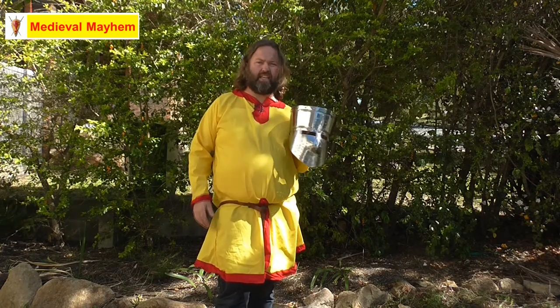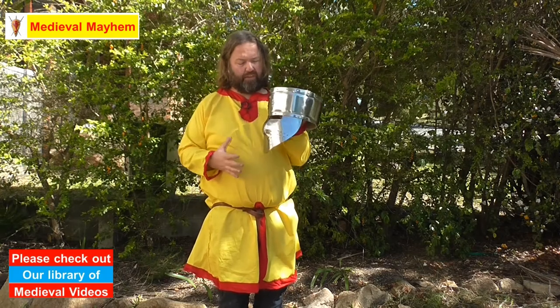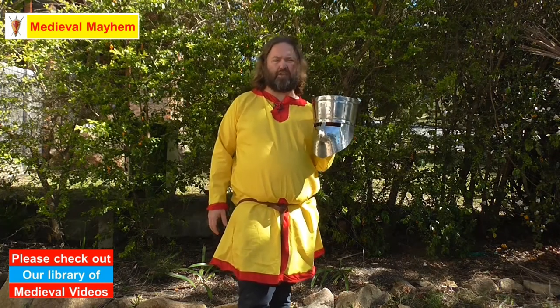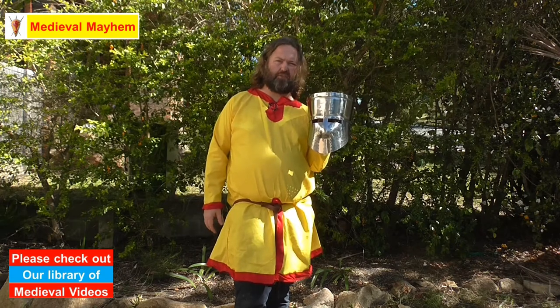This is a 14 gauge piece of kit and I really do like it — I think this is fantastic. It's suitable for M1 and SCA heavy combat. Two hundred and thirty six dollars is the list price. Internal circumference is 640 millimeters, external circumference is 700.